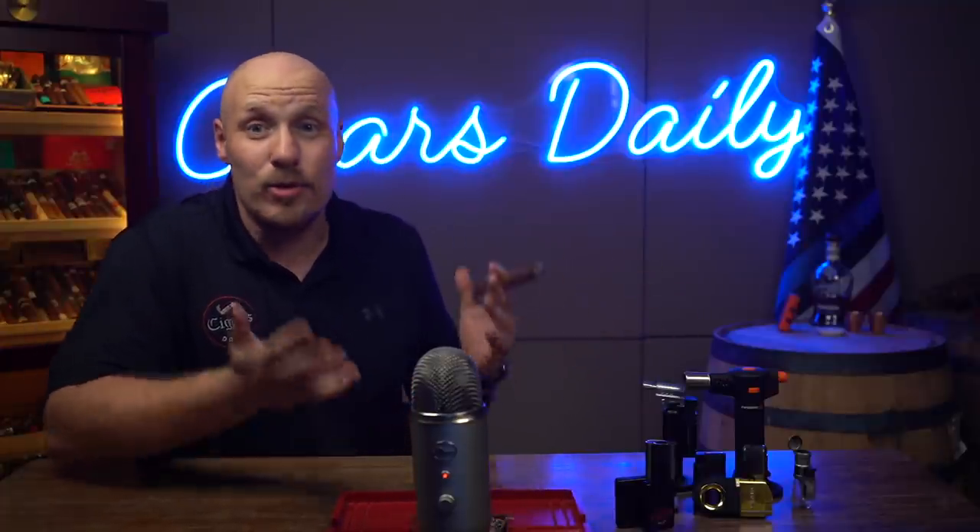I'll ask you up front: what is your go-to brand for lighters? What is the company you trust and say, hey, when I get lighters from these guys, they tend to work better than the other ones I've used? If you're looking for a good recommendation on a brand, check the comments below this video. But like a lot of cigar smokers, your lighter collection may look more or less like this — maybe some of the lighters work and maybe some of them don't.